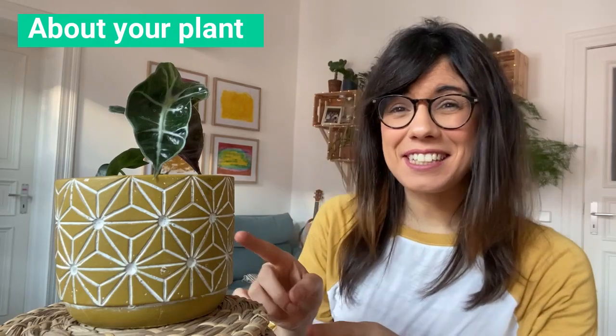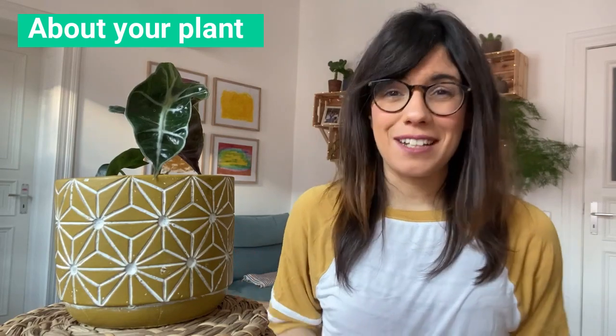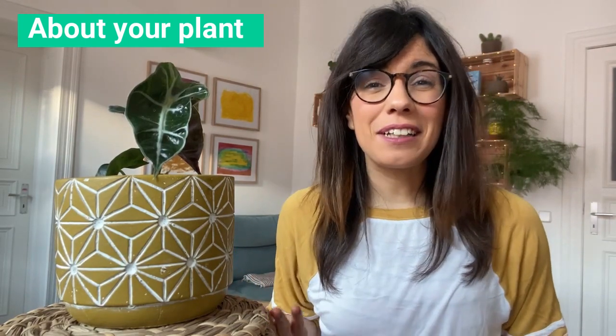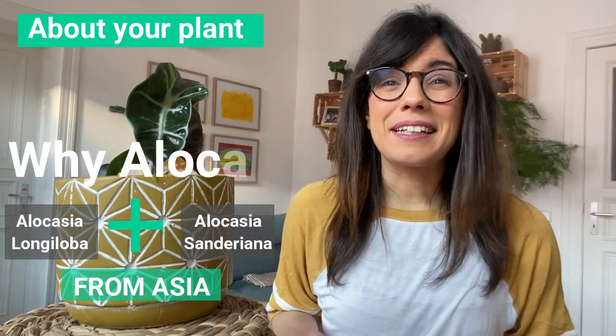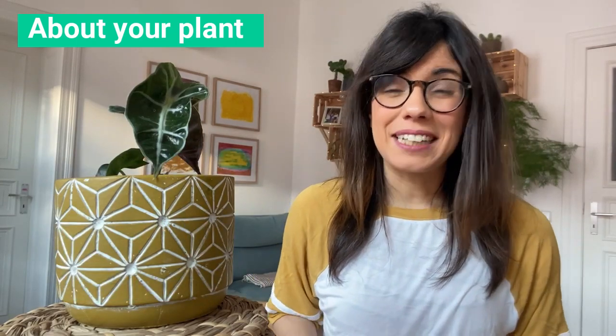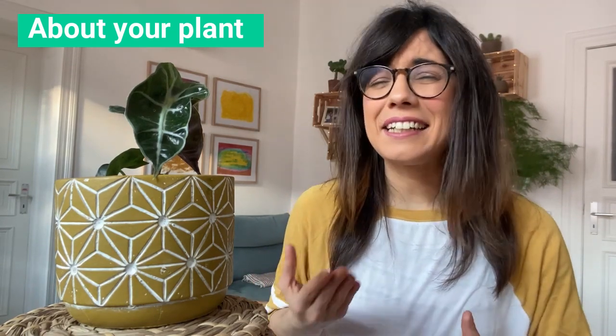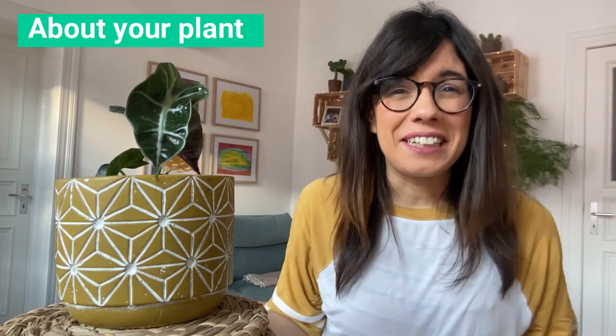I am very happy to announce that this plant right here is actually our first Alocasia in the house. When I was doing my research about her I was so happy to discover that she's such an interesting plant. First of all, this plant doesn't grow naturally — she's a hybrid between the Alocasia longilova and the Alocasia sanderiana, and these two are both from Asia. So why is it called the Alocasia amazonica? She doesn't come from the Amazon; her ancestors are from Asia. But this hybrid was actually created in a plant nursery called amazonica, which is in Florida.